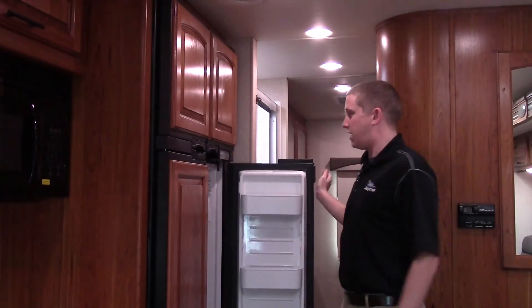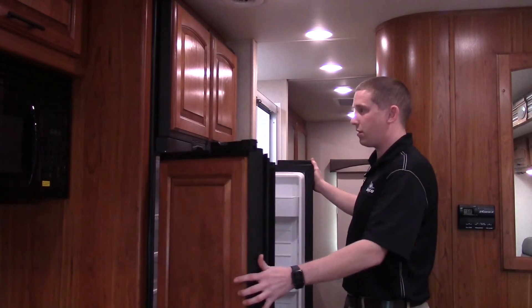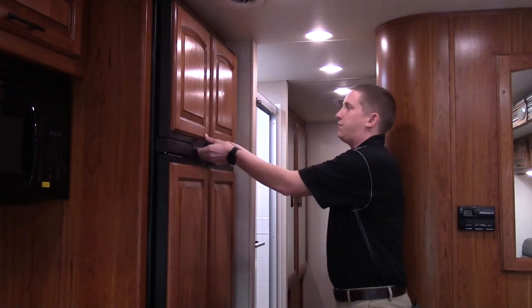New for 2017 Greyhawks is a 12 cubic foot refrigerator, which is a lot bigger than last year's fridge and freezer.